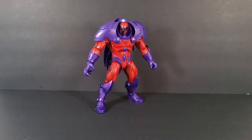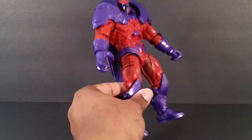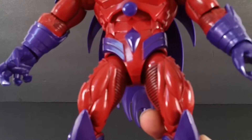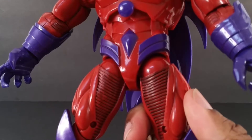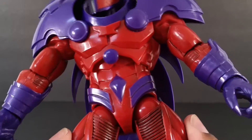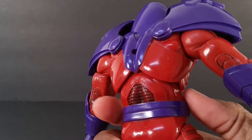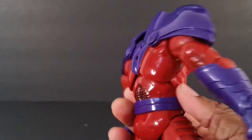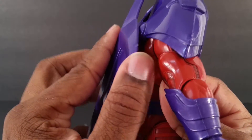I like him, he's cool, he's awesome. I love the purples, I love the maroon — or whatever you want to call it. He does have black wash on different parts of the body, but then other parts like his main body are plain — oh, it does have it there. So they tried.